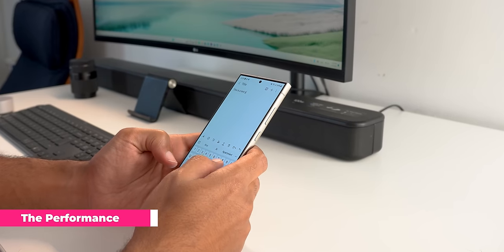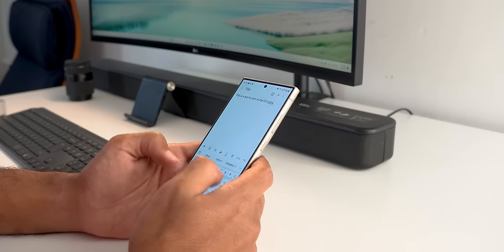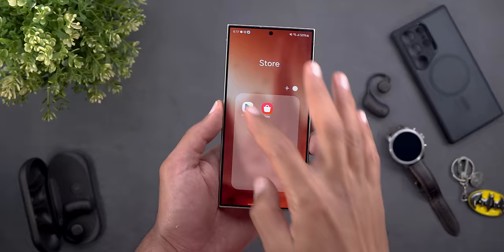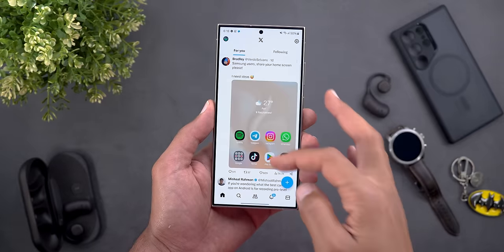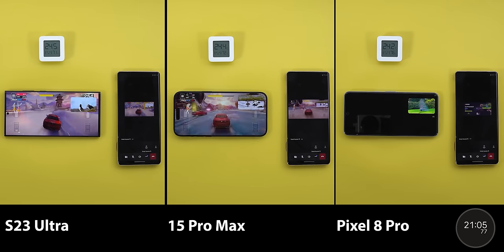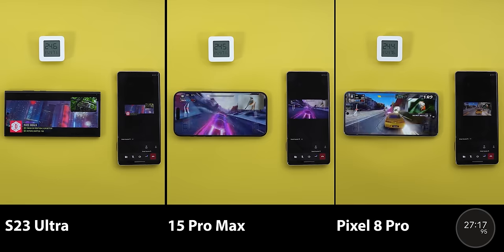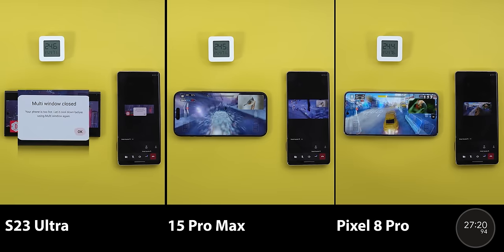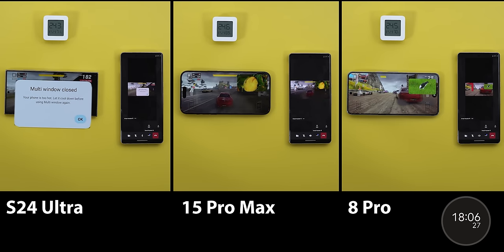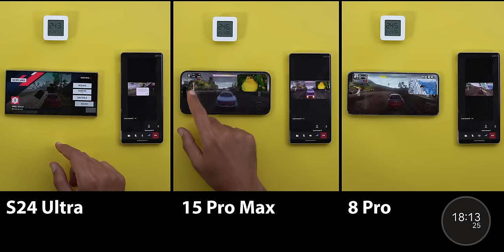Moving to performance and battery — performance is a bit complicated to explain, so I'll classify it into two sections: normal and heavy usage. In normal usage the phone flies: animations are fluid, scrolling is smooth, the gaming experience is great, and overall it feels snappier than the S23 Ultra, which is expected from the Snapdragon Gen 3 and the 92% bigger cooling system. But under stress it's worse than its predecessor. The S23 Ultra passed my heavy workload test four times and lost it once in December 2023 after a thermal warning at the 27-minute mark, while the S24 Ultra gave a thermal warning after just 18 minutes in two separate trials.